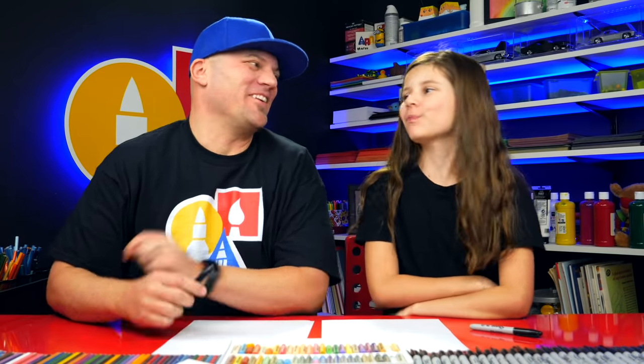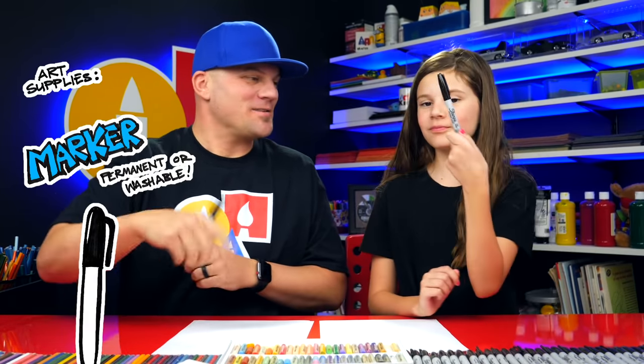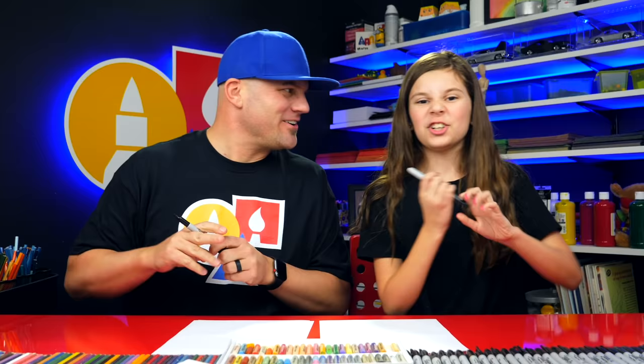Hey art friends, today we're going to draw a salt and pepper shaker with a funny face. We hope you're going to follow along with us. You need something to draw with, some paper, and something to color with. Food is always better with a funny face. All right, are you ready to start?